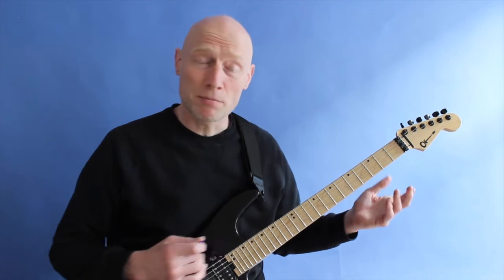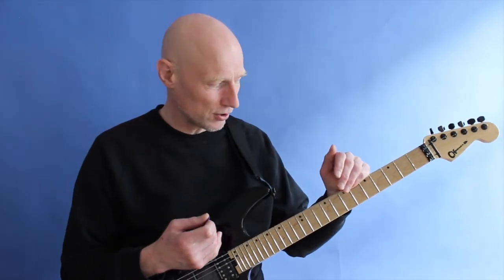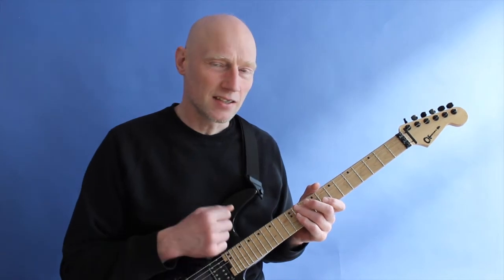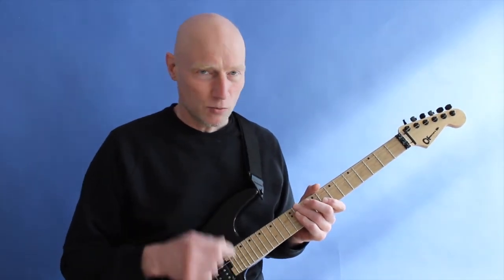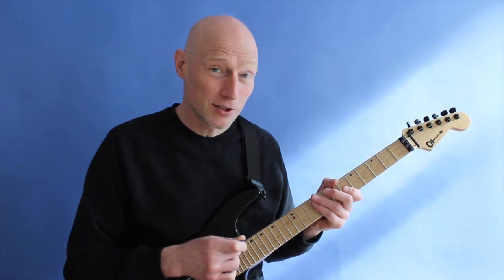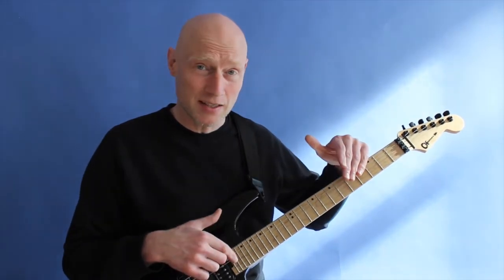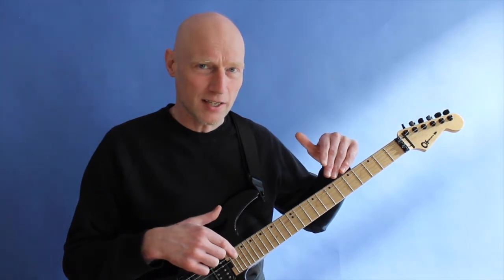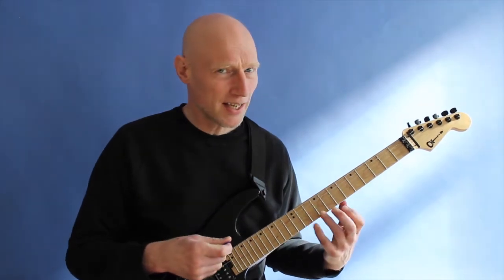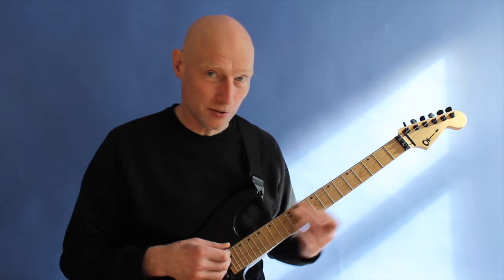If you've never played these sweep picking patterns before, you're in for a piece of work, that's for sure. But if you have played these triad arpeggios before, what I noticed was that I had to focus mostly on the tapping — making sure I tap the right note. If I try to focus on both the sweep picking and the tapping at the same time, it's really tough. I kept playing wrong notes in both hands. So if my focus is on the tapping, the sweep picking kind of falls into place right after. Focus on the tapping, then the sweeping.